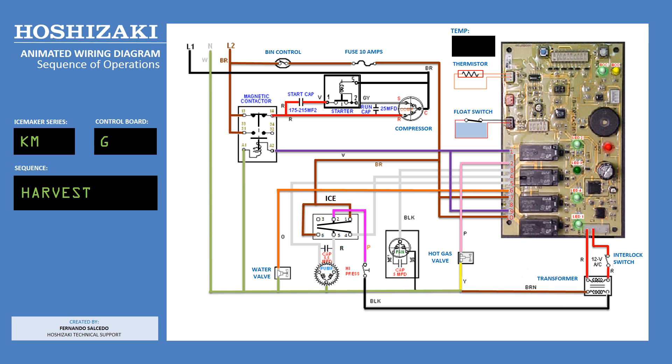As the hot gas flows through the suction line, the temperature starts to rise. Once it reaches 48 to 50 degrees Fahrenheit, the thermistor located on the suction line sends a 3.9 K ohm signal to the control board. This will initiate the harvest termination timer and later send the unit into the freeze cycle. Please note that LED number 4, the water valve, may remain energized 3 to 6 minutes during the harvest cycle.